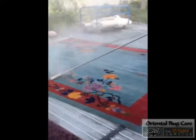Rug Cleaning Tamarack, brought to you by Oriental Rug Care, established in 1986, Washington Rugs.